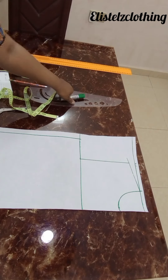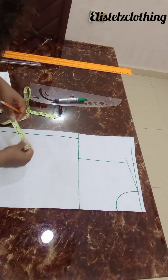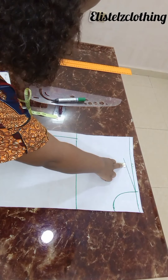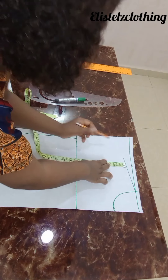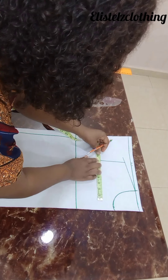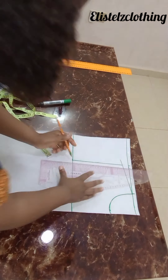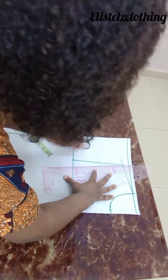Now let's get to the armhole. This is a bomber jacket, so my armhole from here to here is eight inches. I'll take half of it — half of eight is four — and make a dot there. At that midpoint I'll go in by half inch, then connect from here to here with a straight line.